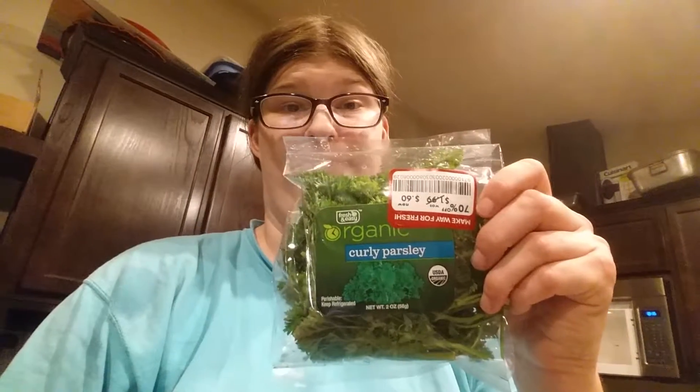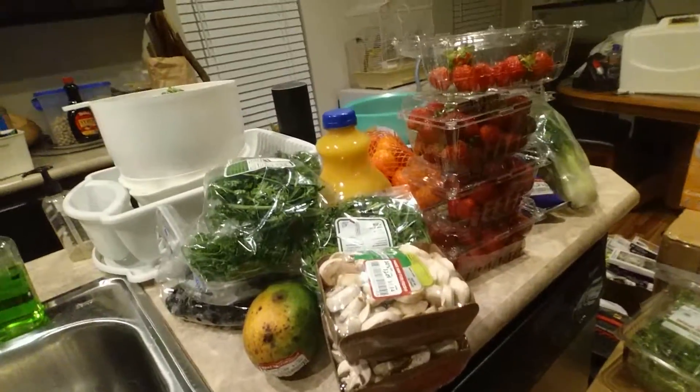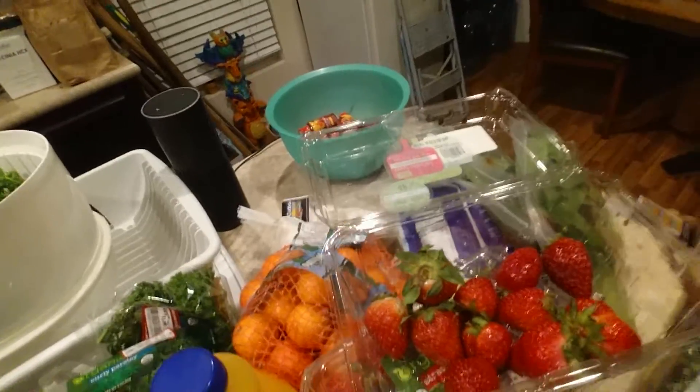We scored a lot of parsley — this curly parsley right here, bags of it. You can see some of it here. You can also see the mushrooms; we got a lot of mushrooms. We got a mango for a dollar, which is pretty cool. We got some strawberries, and we got those little sweet orange things that you peel — kind of like sweeties or something like that.